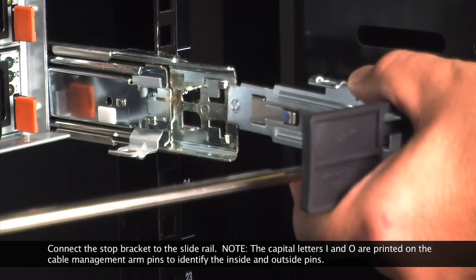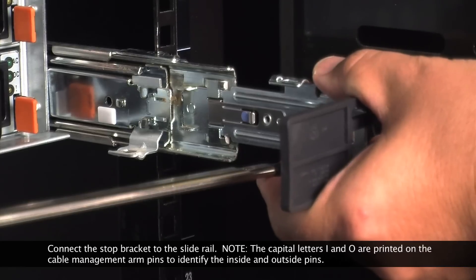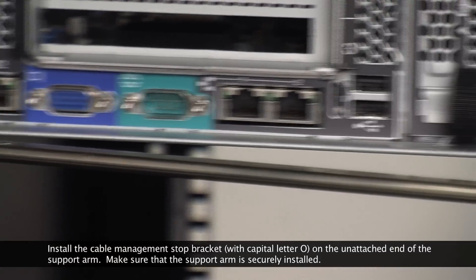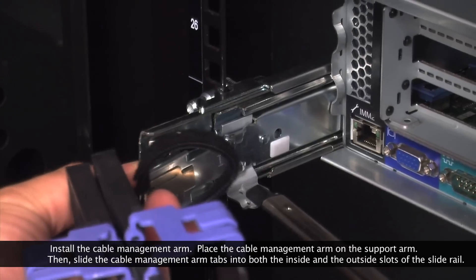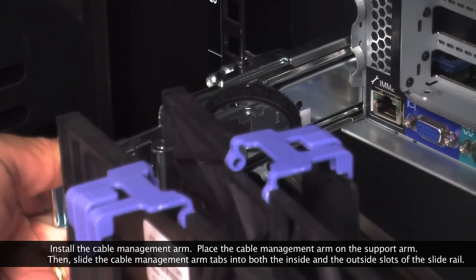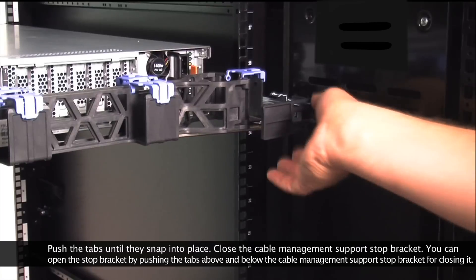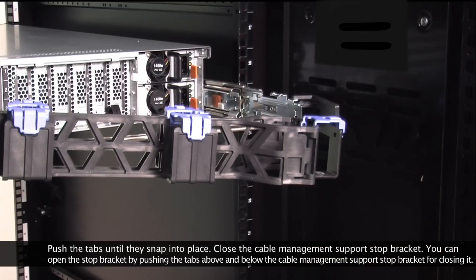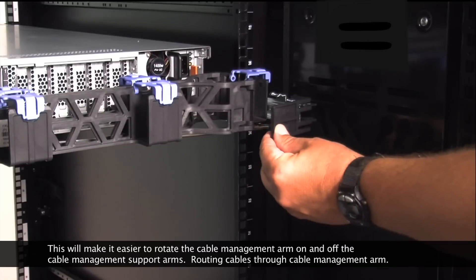Connect the stop bracket to the slide rail. Note: the capital letters I and O are printed on the cable management arm pins to identify the inside and outside pins. Install the cable management stop bracket with capital letter O on the unattached end of the support arm. Make sure that the support arm is securely installed. Then slide the cable management arm tabs into both the inside and the outside slots of the slide rail. Push the tabs until they snap into place. Close the cable management support stop bracket. You can open the stop bracket by pushing the tabs above and below the bracket for closing it. This will make it easier to rotate the cable management arm on and off the cable management support arms.